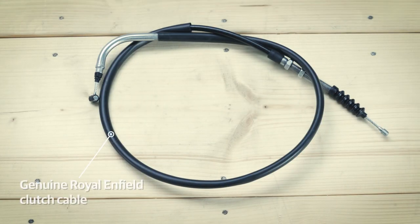You will also need a spare clutch cable. It is always recommended to use a genuine Royal Enfield clutch cable. You can get one easily at a Royal Enfield authorized service center near you.